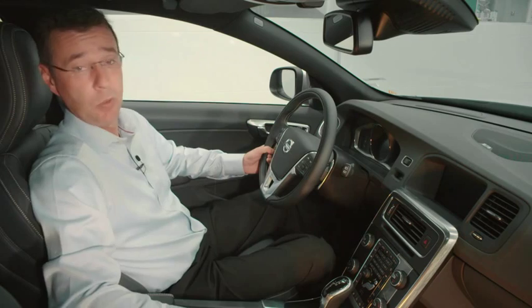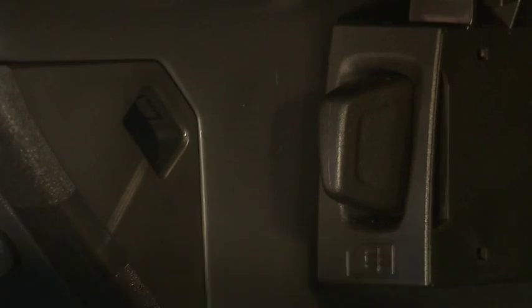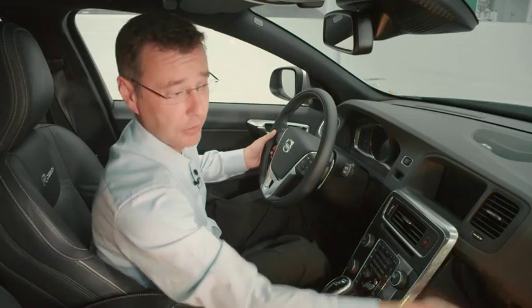When you want to insert the SIM card, all you simply do is go into the glove box, remove the data SIM card holder, place your SIM card in there as you see here, and then simply insert it back in the glove box and close.